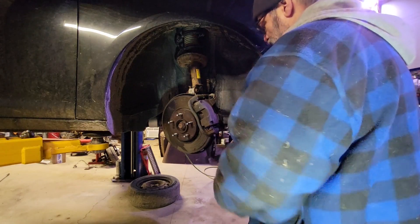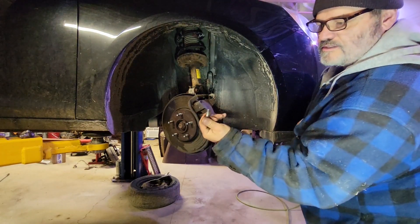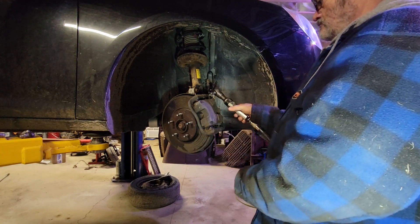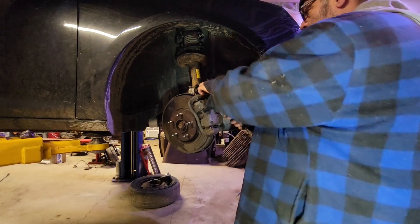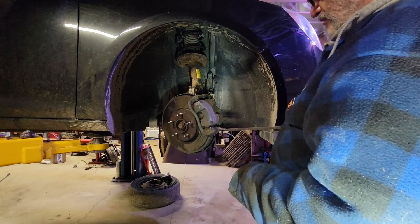You can turn your wheel out to get a little easier access to the bolts — just a tiny little bolt to hold the caliper on at the top. Sometimes these can be rusted in quite a bit.